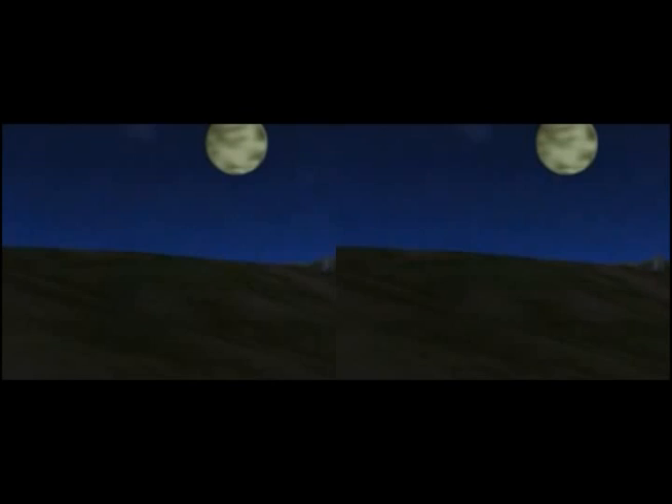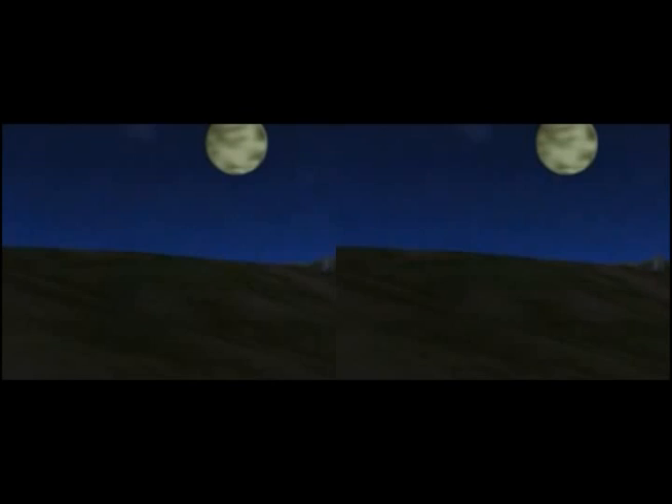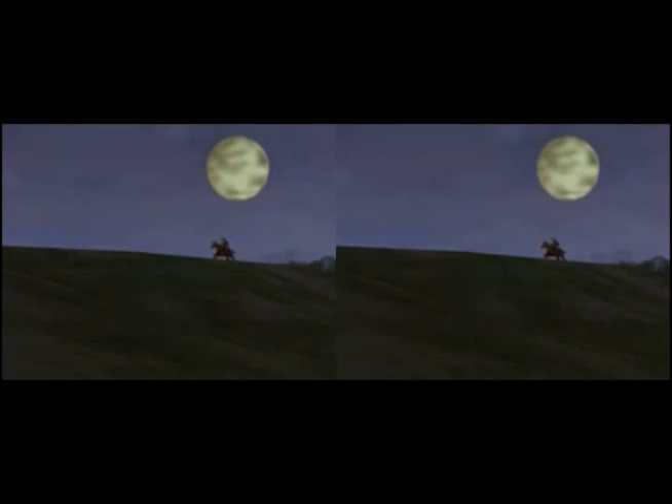Again, on this Zelda clip, if you were to cross your eyes and create a third image in the middle, you would see the video in full 3D. This is the easy part. Video games already have all the visual information required to create an image for the left eye and the right eye.